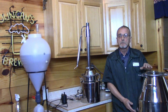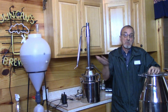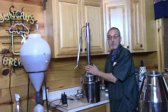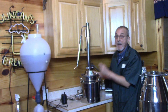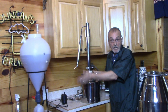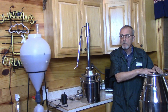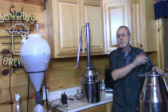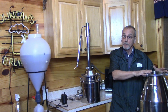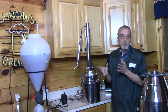I'd recommend the eight-gallon for just about anybody unless you know you're only going to do small batches. In a three-gallon you'll make probably close to a gallon of finished product after you run it, flavor it, and cut it. Out of an eight-gallon you'll probably make a good two gallons — I always shoot for seven quarts, but it's pretty easy to get to the eighth quart if you're doing it right and you've got the right equipment and process.